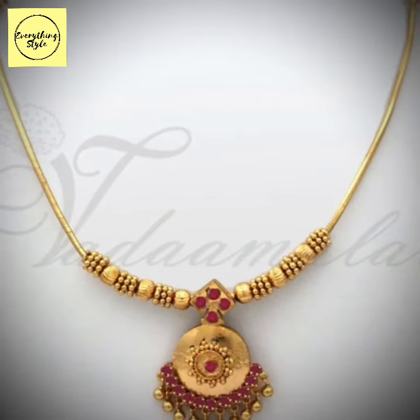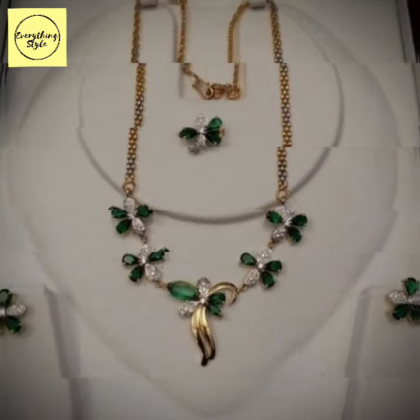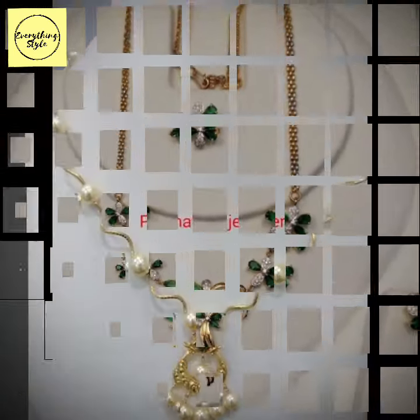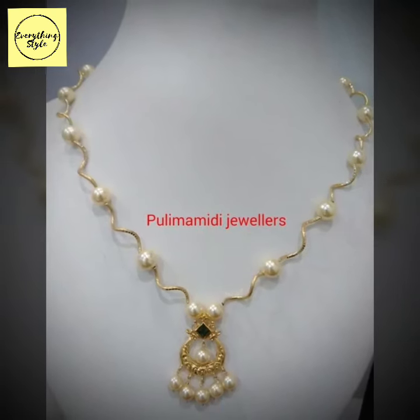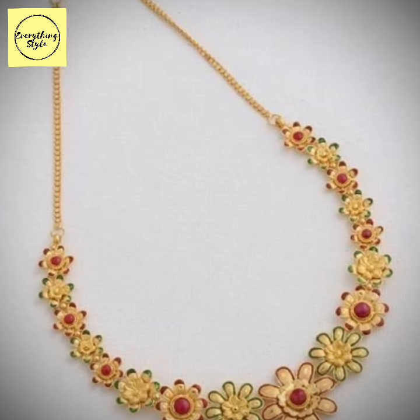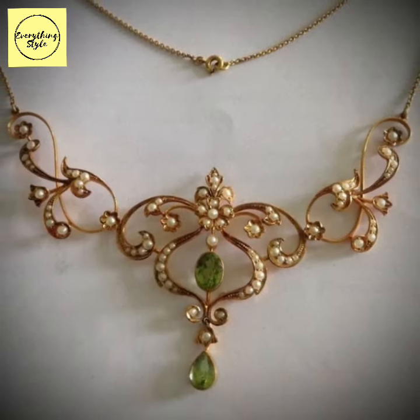You can also add the jewelry to your dress matching outfit. You can also add the stone in the color you want. It will be very beautiful and stylish. This is a lightweight necklace and you can also add color to its design. It is in gold.